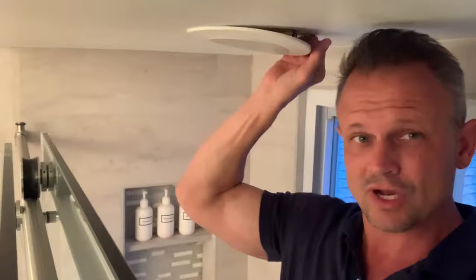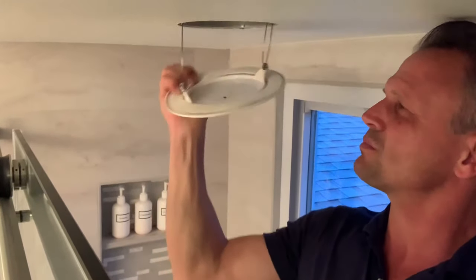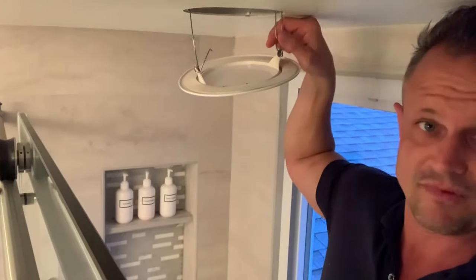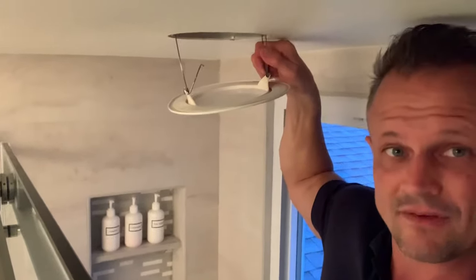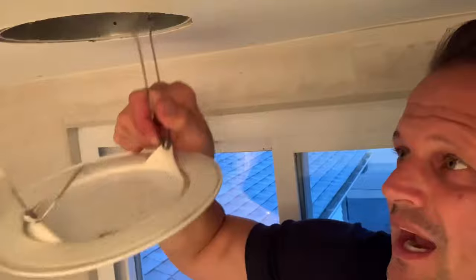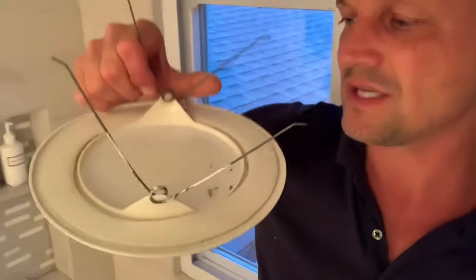Once you're done with that, go ahead and try to grab the side here and pull it down. You're going to have these spring clips that hold it in place. If it doesn't pop out, go ahead and give it a good squeeze and then they'll come out.